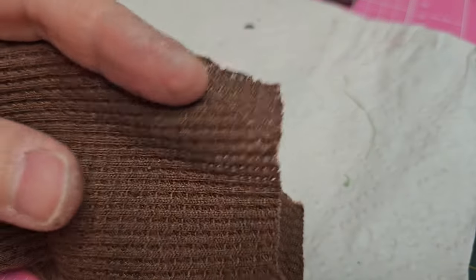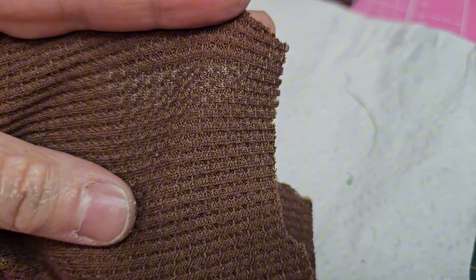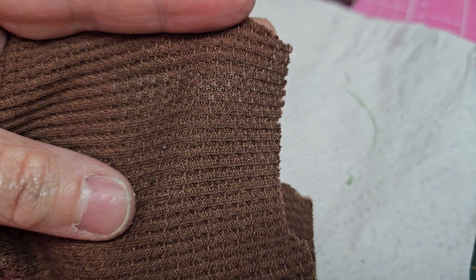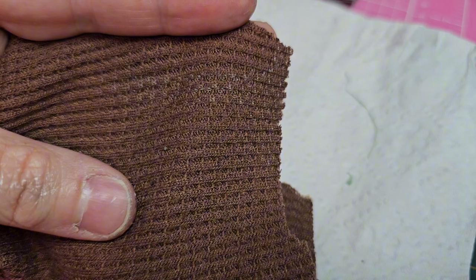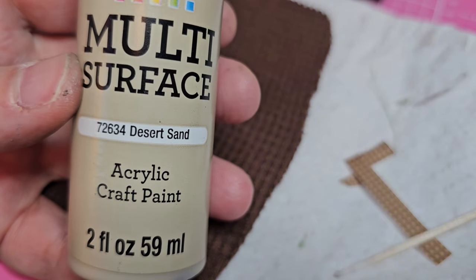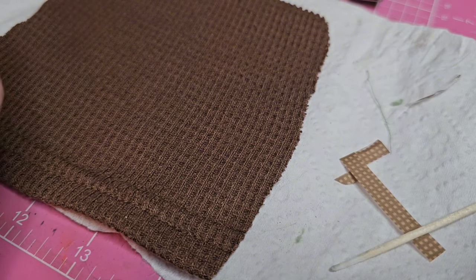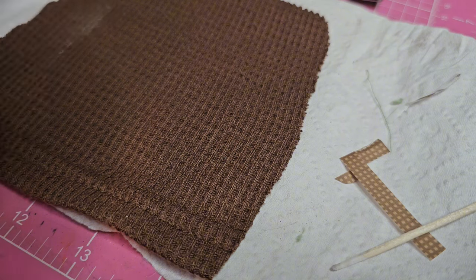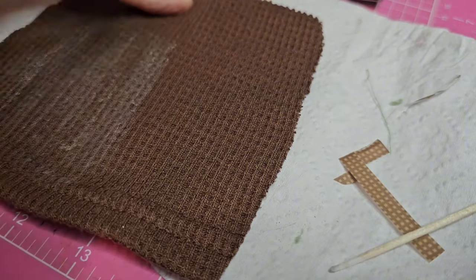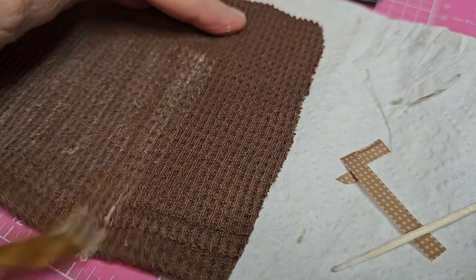For the bag I'm going to use this old thermal shirt that one of my friends no longer wanted — I claimed it for the fabric. This kind of has a similar pattern as the paper so I thought it would be cool to use it. It's a little bit of a thinner thermal and softer, but I'm going to use some acrylic paint just to lightly paint over it to give it some added color. I'm just going to kind of dry brush this on — I didn't want to cover it completely, I just want a little bit of added color. I still want that brown to show through.